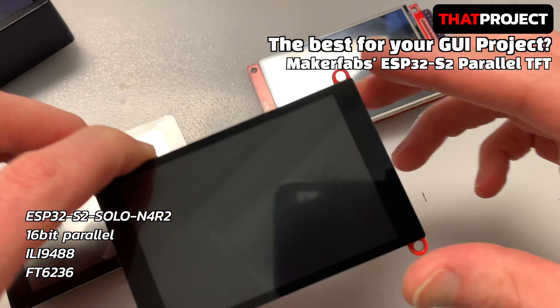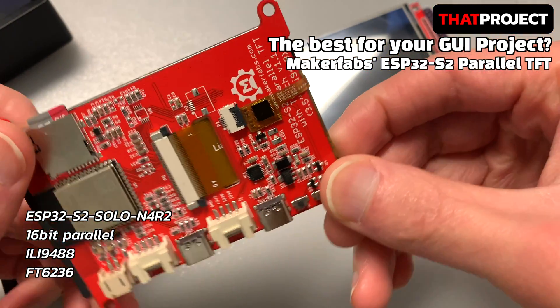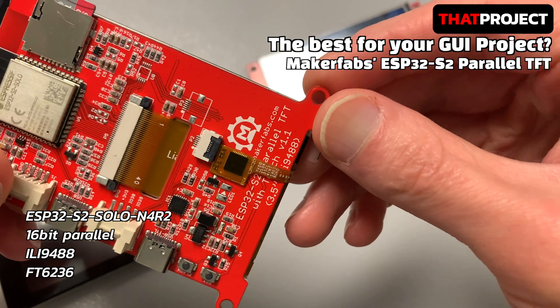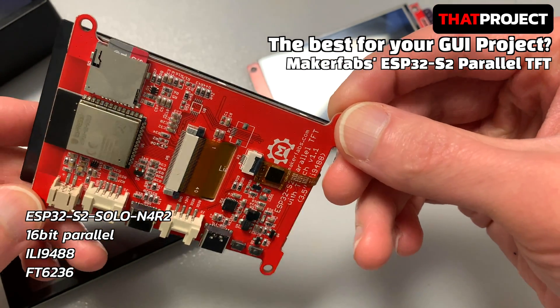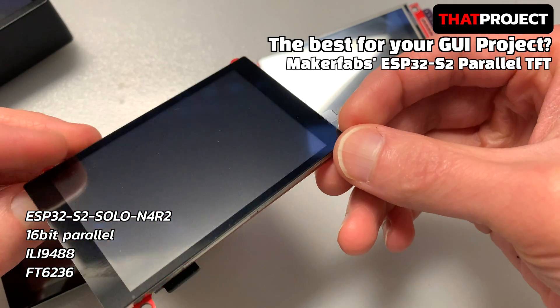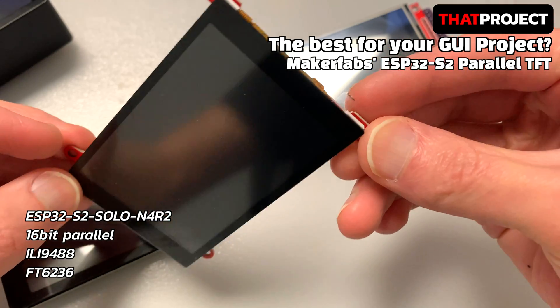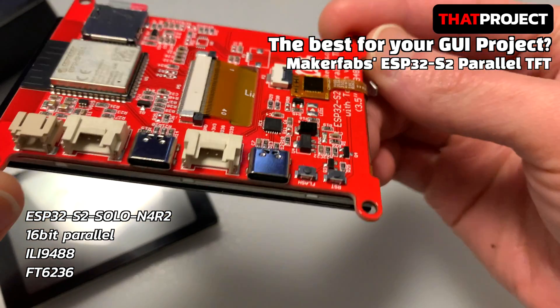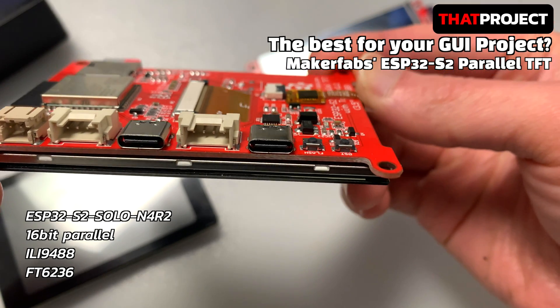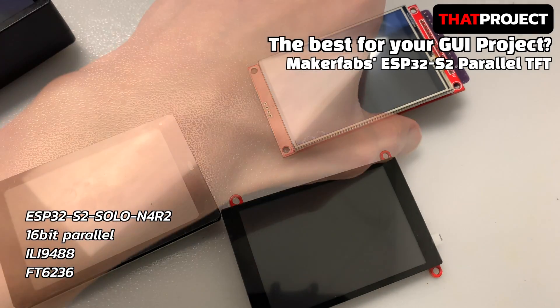The next one is the ESP32-S2 with a 3.5-inch display from Maker Fabs. Unlike other devices, this one adopts the ESP32-S2. Also, it connects the display via a 16-bit parallel interface instead of a 4-wire SPI interface. This is expected to be the fastest one for drawing to the display. Because it's equipped with the ESP32-S2, it also has the advantage of native USB support. It has a 3.5-inch capacitive touchscreen with the ILI9488 controller.